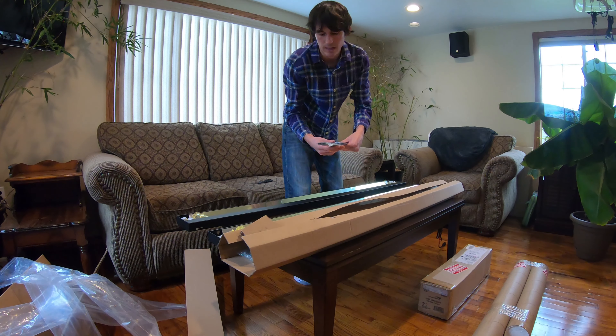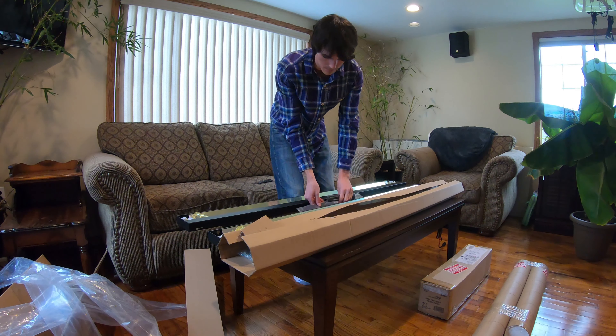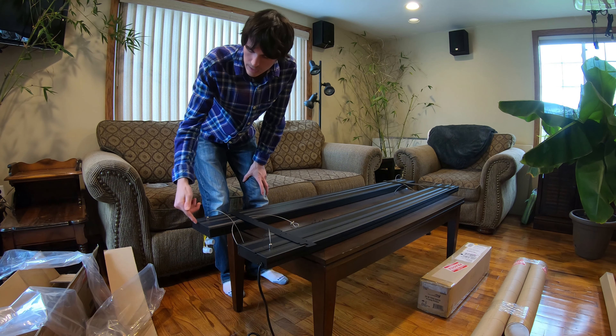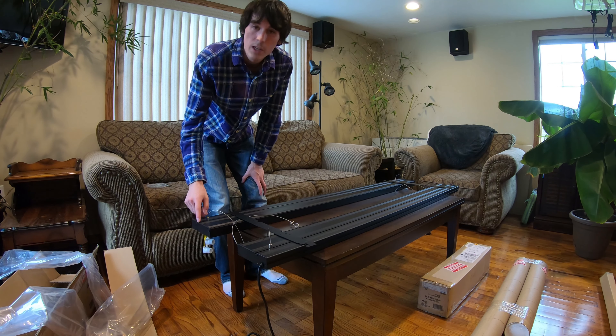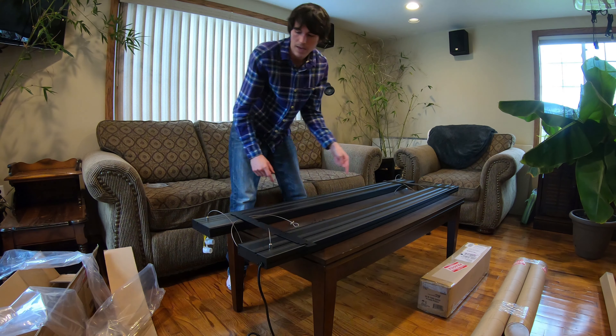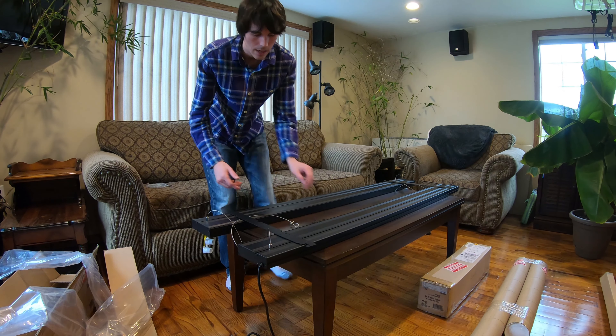Connect the lights together with the included brackets. I went ahead and installed the suspension hardware. All you have to do is loosen these up and they slide right into the ends here. This end wouldn't go in, so I actually loosened it all the way, took the little nut, and slid it in from that side all the way back down.